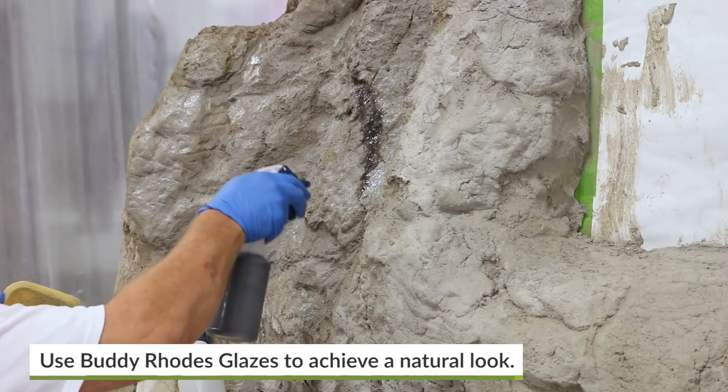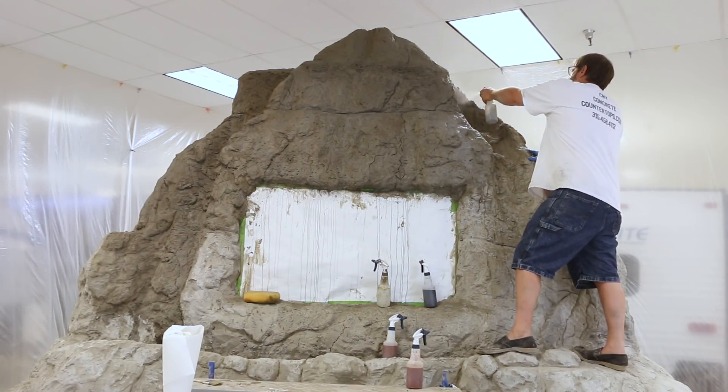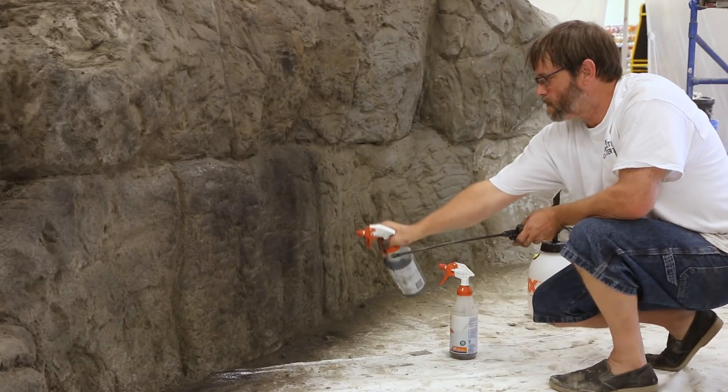After the material has set at least 16 hours, topical color may be applied using sprayers, sponges, or brushes. A combination of many colors of Buddy Rhodes glazes may be layered on for realistic natural effects.